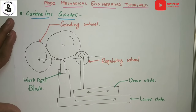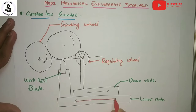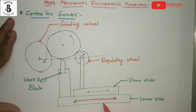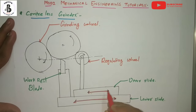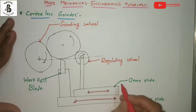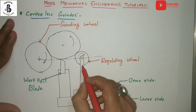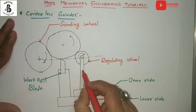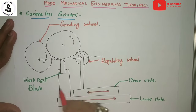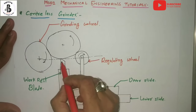Let us see the basic construction. The lower side will move in to-and-fro directions, and on the upper side there will be another sliding movement. On that upper sliding movement there is an attachment of the regulating wheel, which is adjusted according to the shape and size of the job with respect to the workpiece. On the other side, that will be the work rest blade.